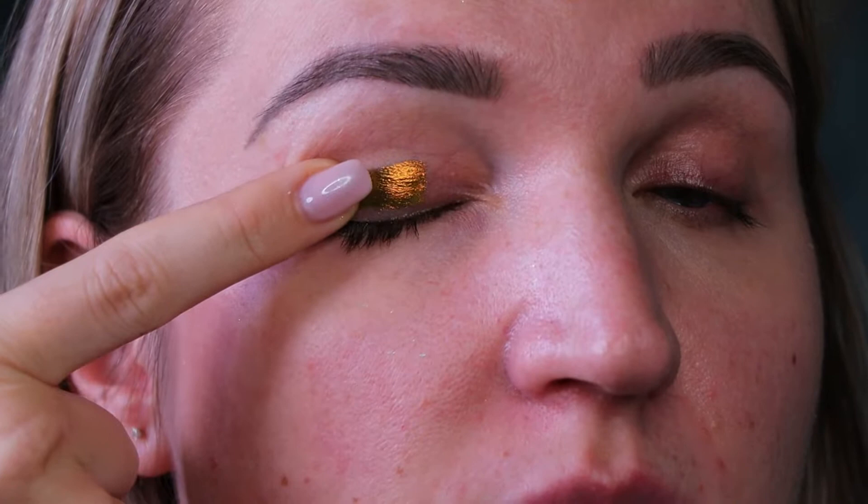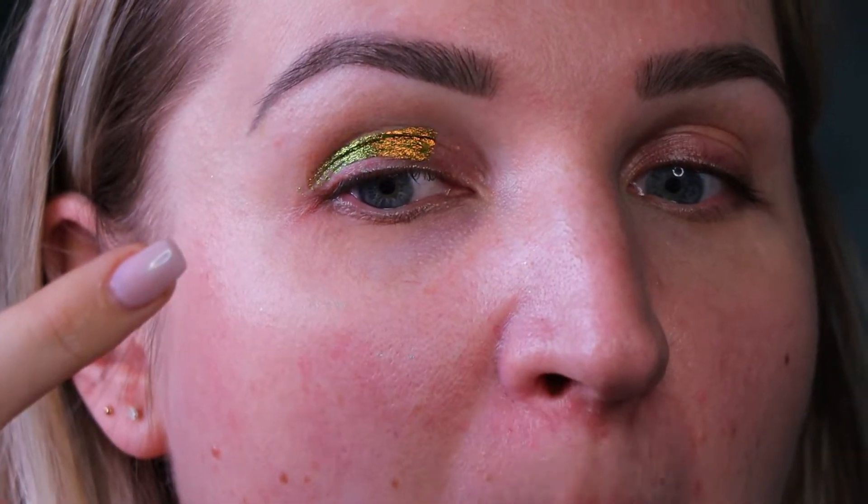Up next we have all these beautiful shades on the lower part of the palette. I'm going to start with the shade called Zen, and this is actually probably one of my favorite shades ever. Look at this — okay, this is like Scarab on steroids.